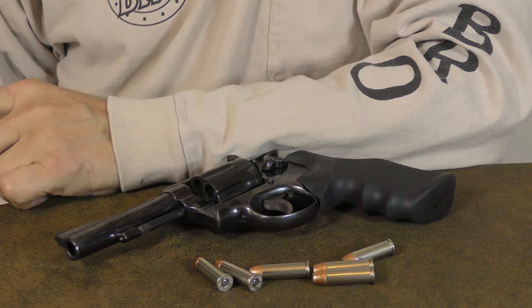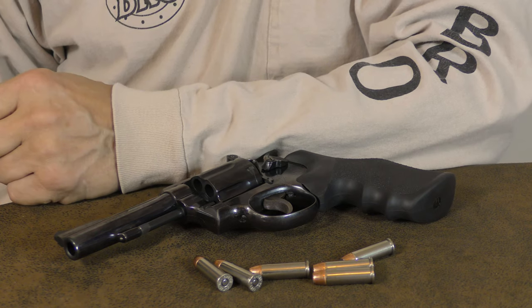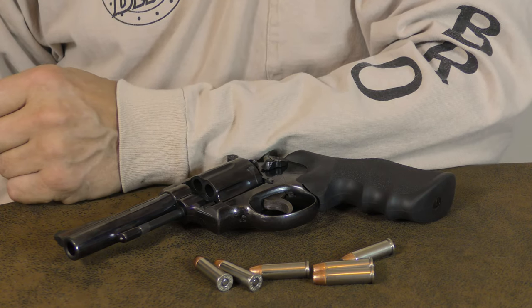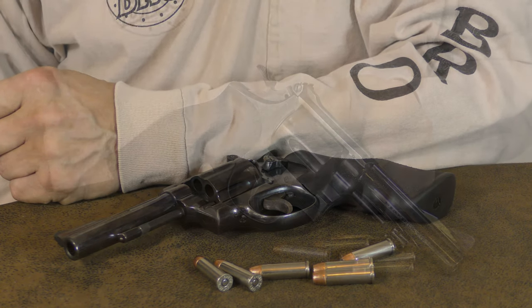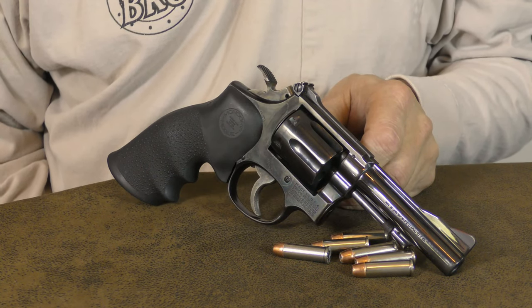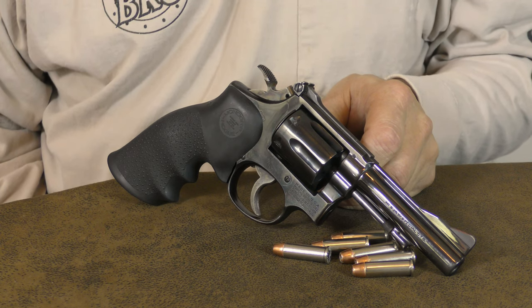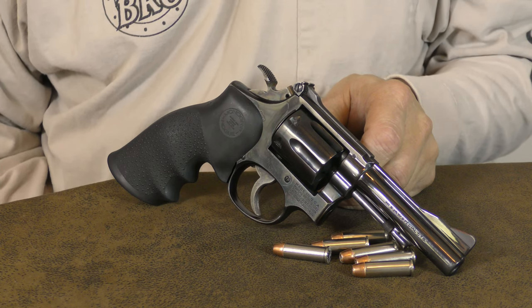There is nothing I like better than haggling on price with a pawn shop owner or a gun show vendor — I actually consider this to be a recreational activity. Once in a while I can pick up a really nice handgun like this Combat Masterpiece at a good price. If you like classic revolvers, pawn shops and gun shows are a great place to find one.